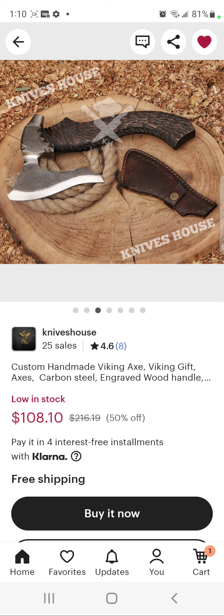Where people get caught up is Knives House says they're based in London and implies your product is coming from Great Britain instead of Pakistan. I've already done a review on this axe and compared it to a near $200 axe and a $160 axe made here in the US. We came to the conclusion that this axe came out on top — it's better quality.